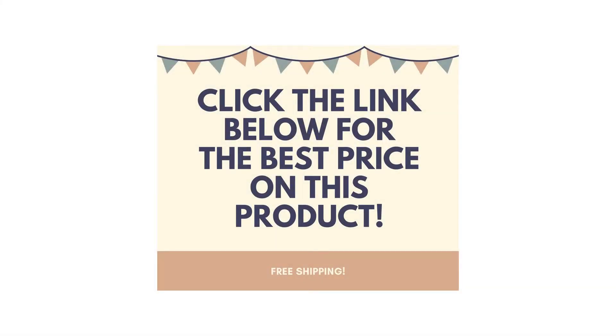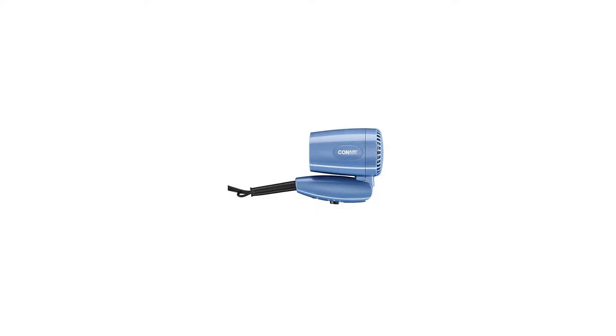Conair Vagabond Compact 1600 Watt Folding Handle Hair Dryer. The Conair 1600 Watt Compact Hair Dryer with Folding Handle is perfect for storage in small spaces as well as travel, due to dual voltage — portable and compact with folding handle.